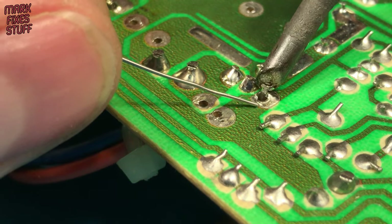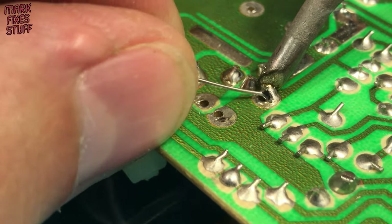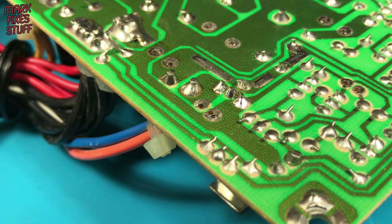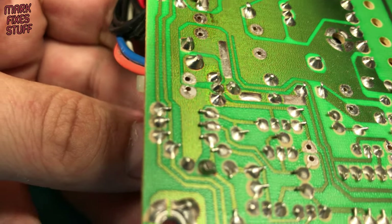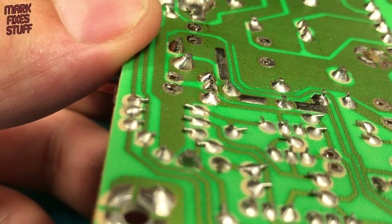When you're soldering, make sure you hold the iron on the component leg and the board to heat both at the same time. Now the component is soldered back in properly, with no more movement on the pins in the circuit board.